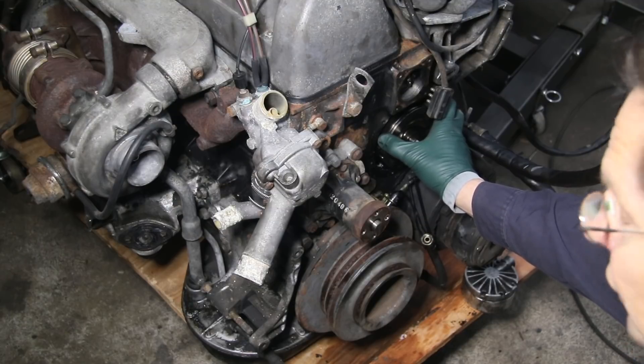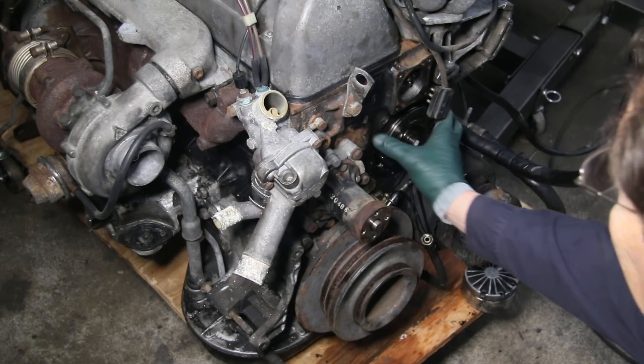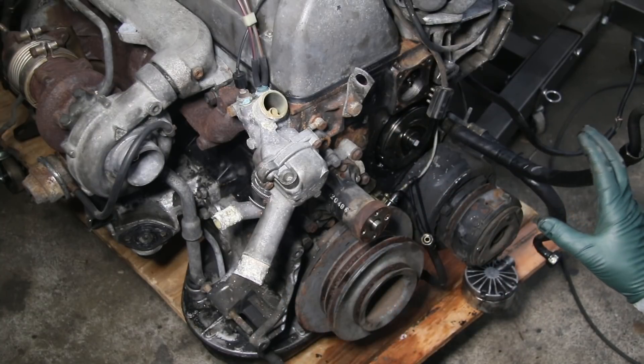Your vacuum pump could also be making noise internally — you could have a problem with the bearing or the springs in the pump. I've already removed the pump and it's in good condition, so that's not the issue here.